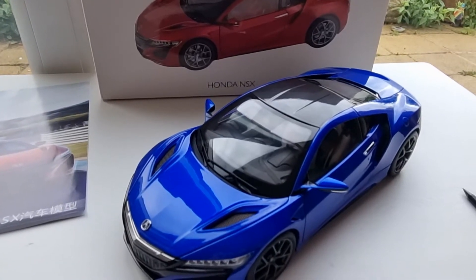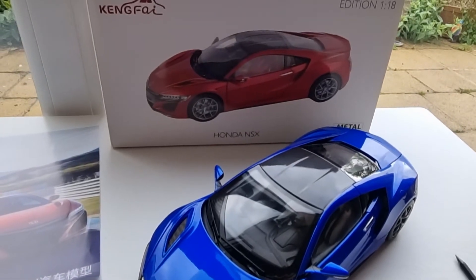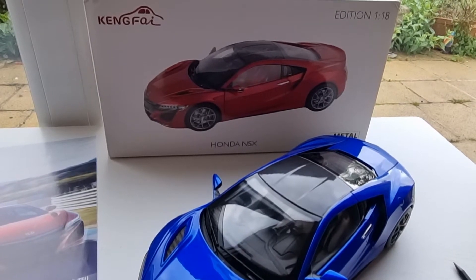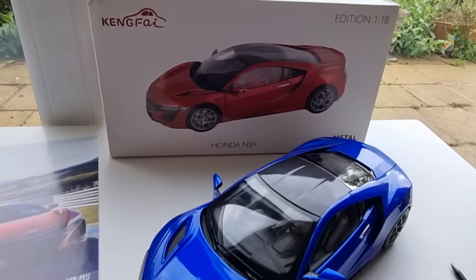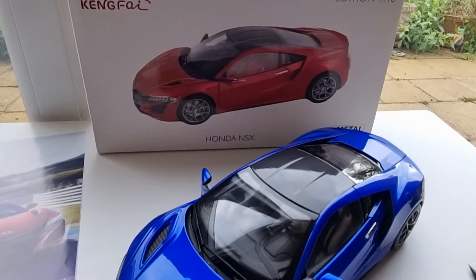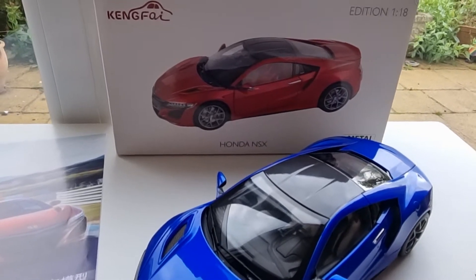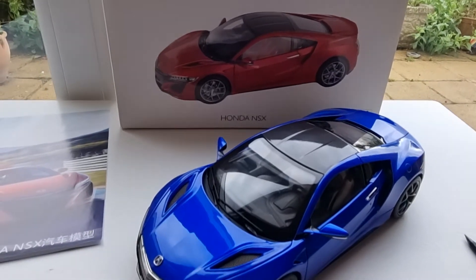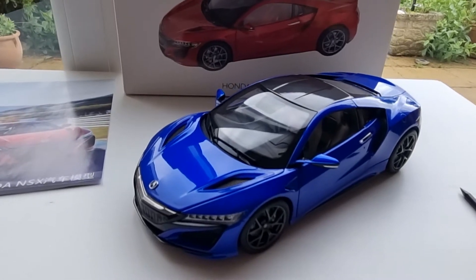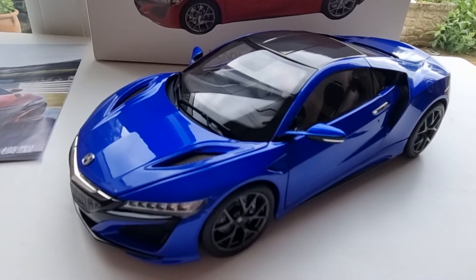Hello and welcome back to my diecast collector channel. Today I'm very excited to show you this — the new Honda NSX from Camfi. I can't pronounce the brand name, but this is a company I had never heard of before. Apparently they've been making model planes and model tanks in diecast for a long time. This is the first model I got from them, and first impressions are really, really good.